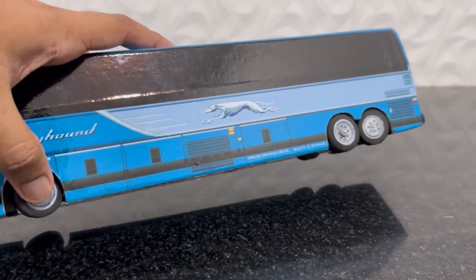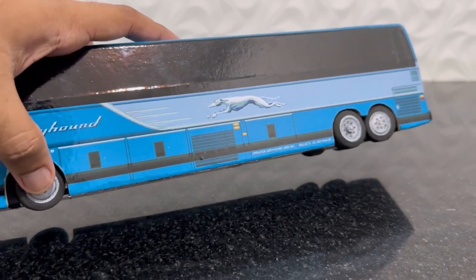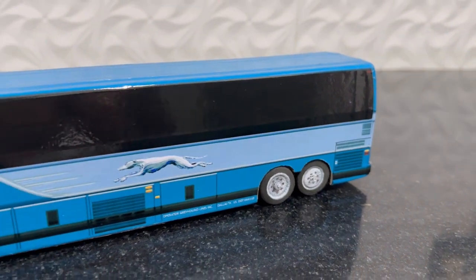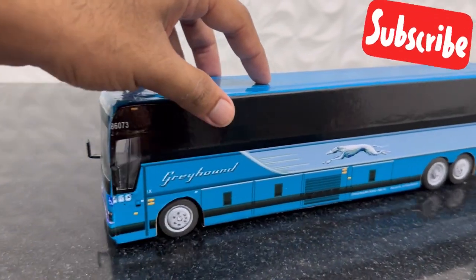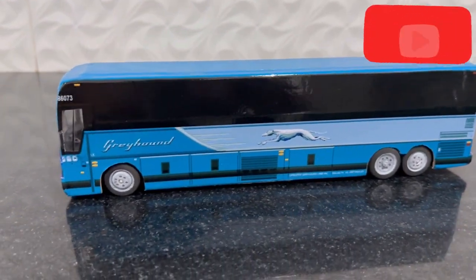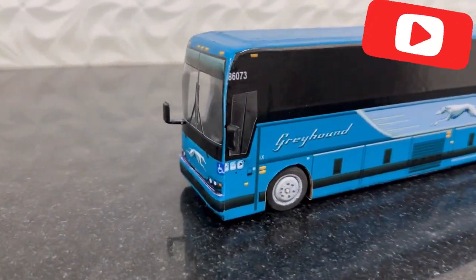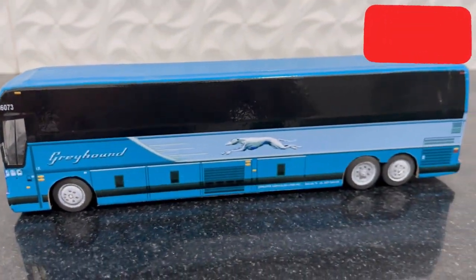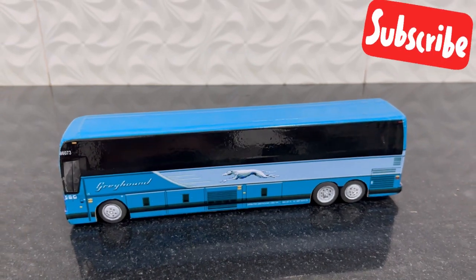The front wheels are connected to the rear wheel using a link bar, just like in the original bus. Don't forget to subscribe — hit the subscribe button and we will be back with another fantastic handmade model soon. You can buy this model on eBay for around $50. Bye for now, thanks!